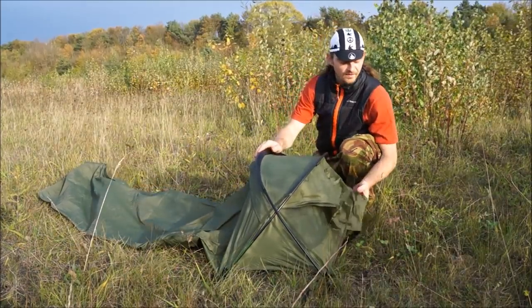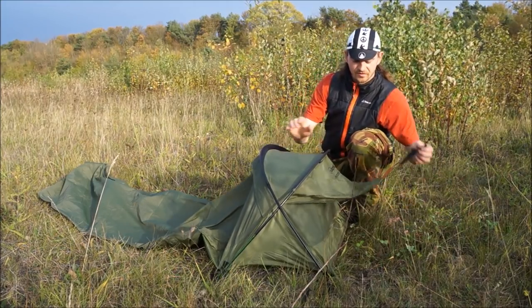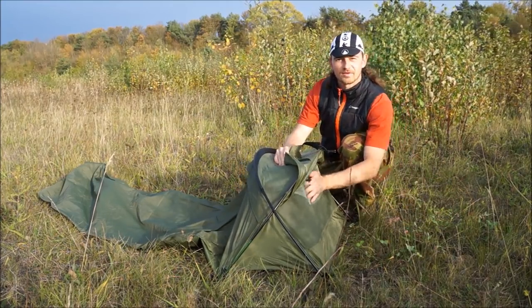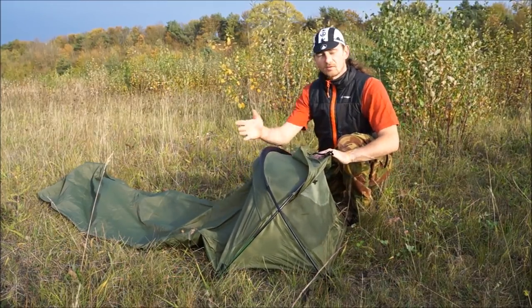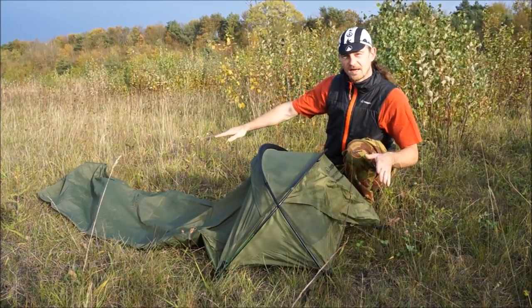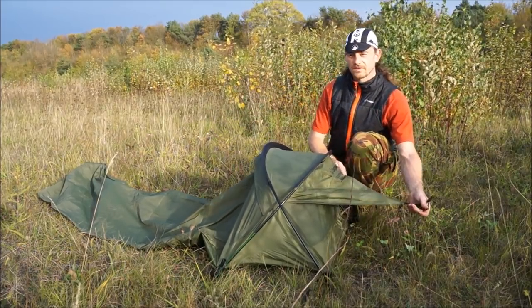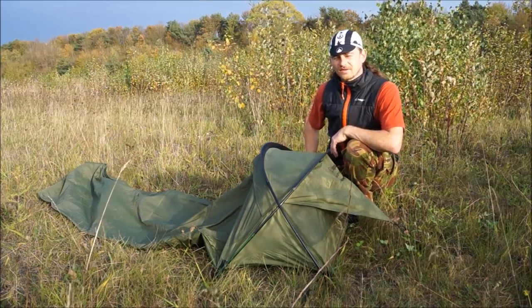Now the head of the bivvy is there. All we need to do is peg this bit out just for some airflow. There's a bit of mosquito netting here for airflow as well as some mesh at the front. Let's peg the actual bivvy down now — peg this out with a spare stake and then get inside and see what it looks like.